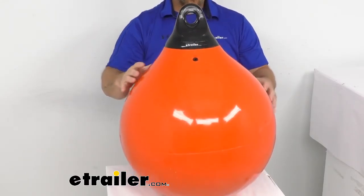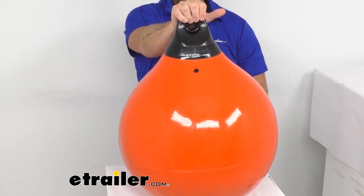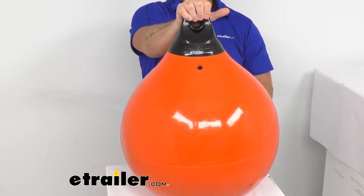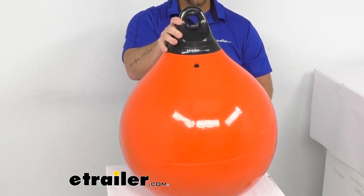And if this isn't exactly what you're looking for — you're looking for a different color or you need a different size buoy — we do have those available at eTrailer.com. That's a look at the Tuffin 18 inch commercial fishing buoy in orange by TaylorMade. I'm Jared with eTrailer.com, you have a good one.